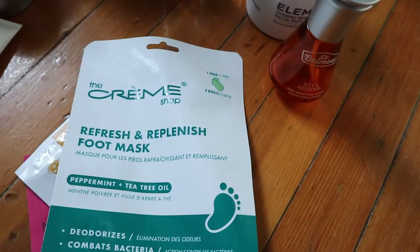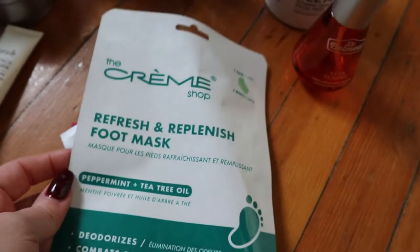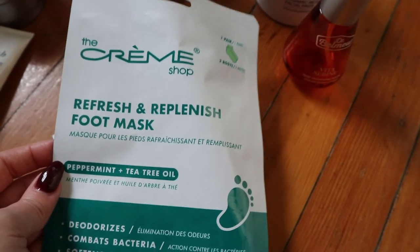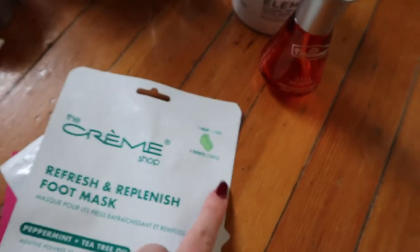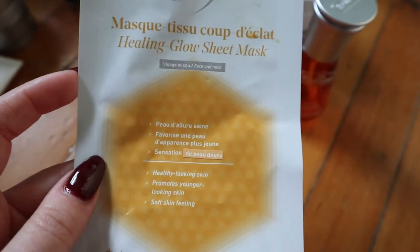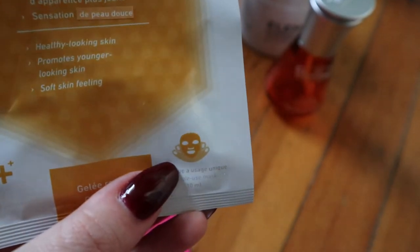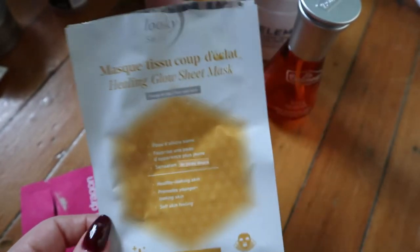I have some masks here — I used more than this but I keep the ones I have something to say about, though I left them in here too long and don't really remember them all. This is from The Crème Shop — I got it from Boxycharm — the Refresh and Replenish Foot Mask with peppermint and tea tree oil. I must have kept it because I liked it — it was one of those little bootie foot masks. And this one — the Healing Glow Sheet Mask — I really liked; it had a chin part and ear hooks, and I felt like it actually worked. I think I got it in my stocking last Christmas.